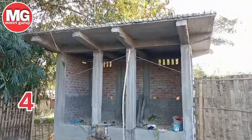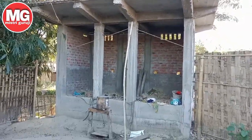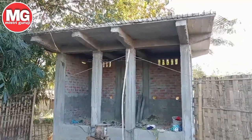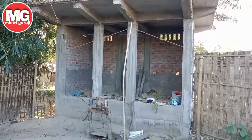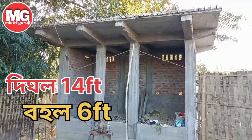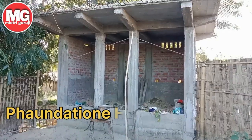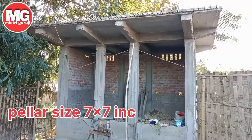Toilet bathroom size is 4x6 foot. Toilet bathroom size is 6x6 foot.